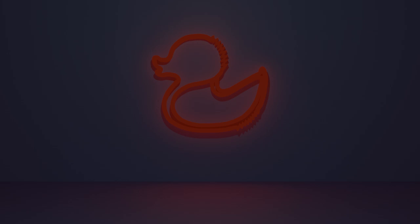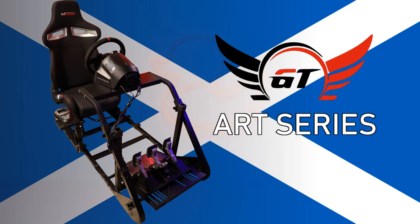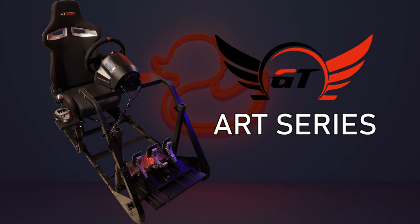Hello everyone and welcome to a new video. Today I will talk about the GT Omega Art Simulator Cockpit. It was requested in the comments by Gertja Andriesen and it was also on my short list of cockpits to be tested. GT Omega is a Scottish company established in 2009 that specializes in office chairs and racing cockpits.